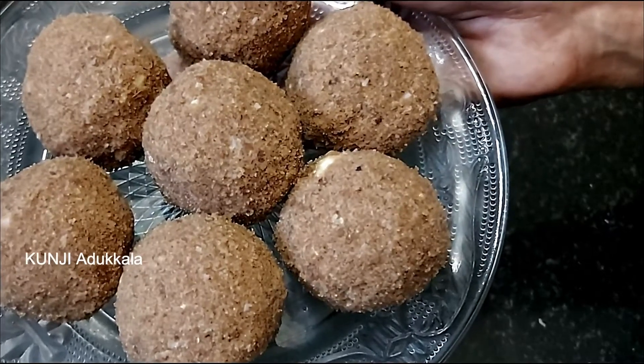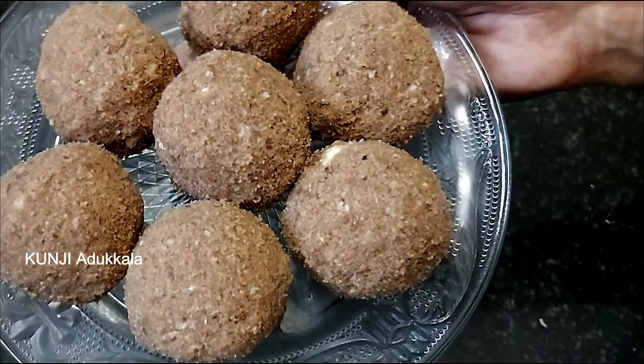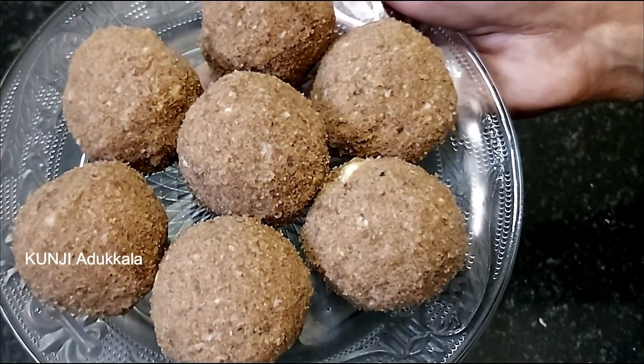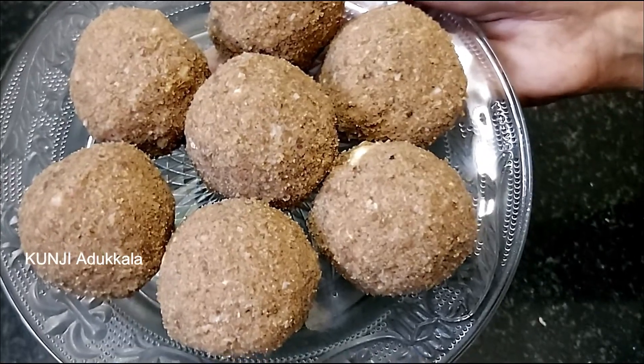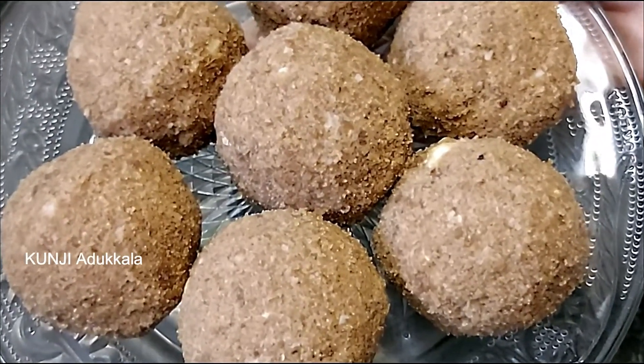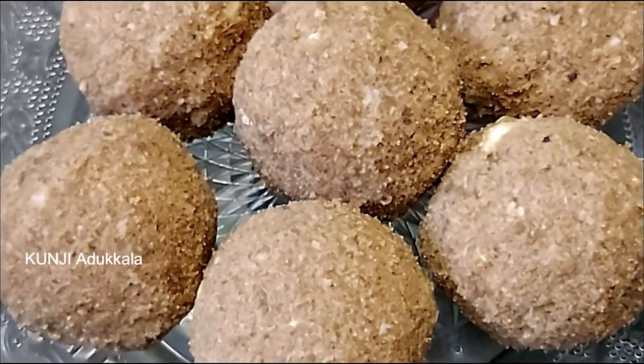Let's try the same healthy and tasty snacks. Let's try the same recipe. Please like, subscribe and share. Thank you.